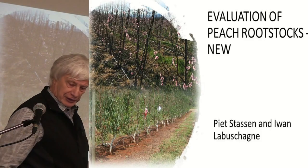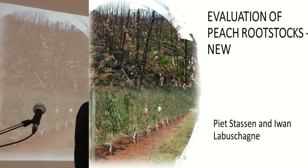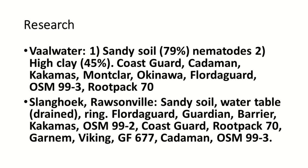The peach rootstocks are the same — we do this together with Ivan from Provar. We evaluate for high potential rootstocks, and we've got two trial sites. The first one is fall water with a sandy soil, and you can see nearly 80% nematodes. The second one is also in fall water.